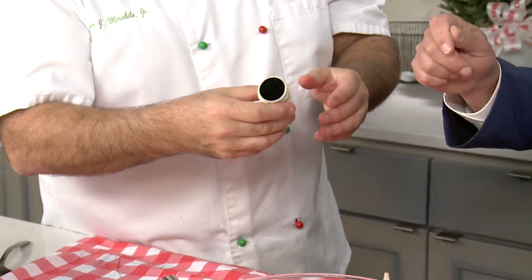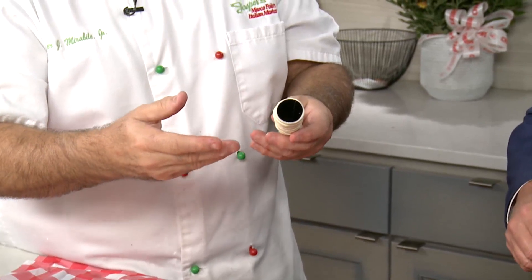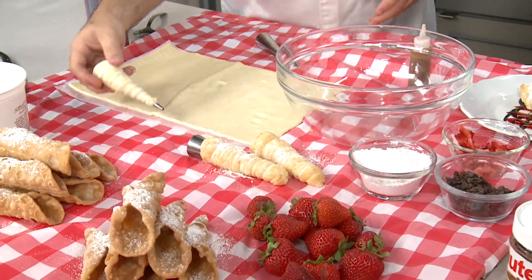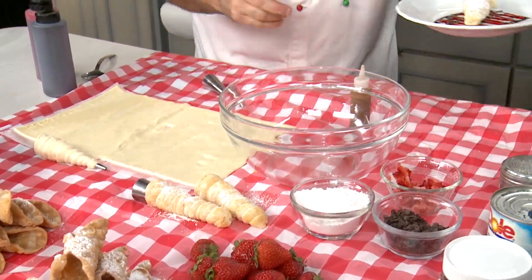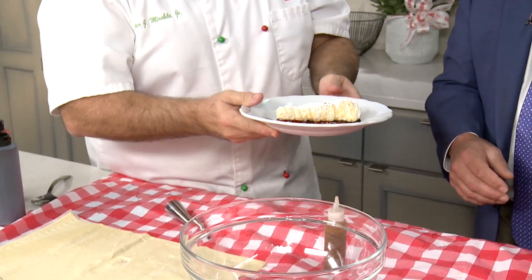Would you put something on top before you put it in? Exactly — you brush it with a little bit of egg wash, or egg wash and water. And then I like to sprinkle a little bit of granulated sugar on there beforehand. Then you fill it with the cannoli filling — that's the filling right there. I put a little chocolate and strawberry sauce on there for you.